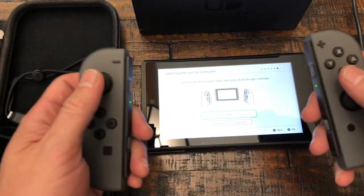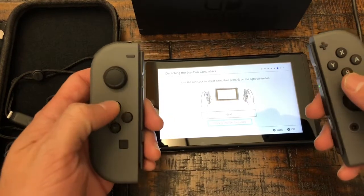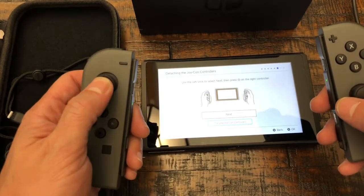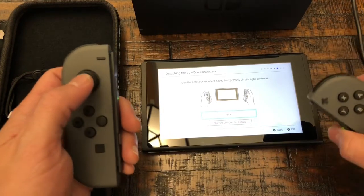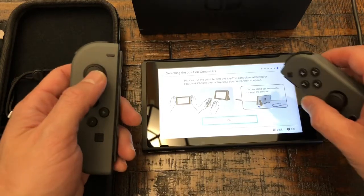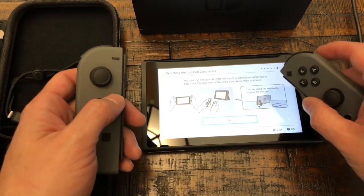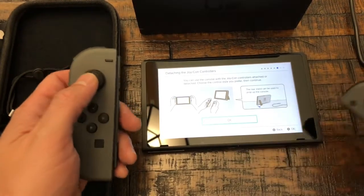For this next part we're gonna need the two controllers. This Joy-Con controller says use this one. You can click next — it's pretty cool. So I'm going to click next. Then A for OK, and then it says you can use the console with Joy-Con controls attached or detached. This is fun, and then OK.